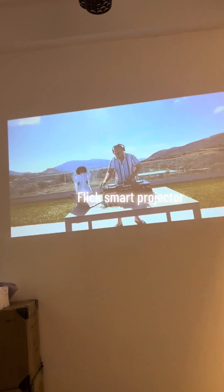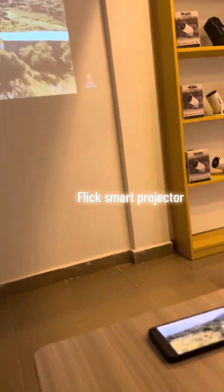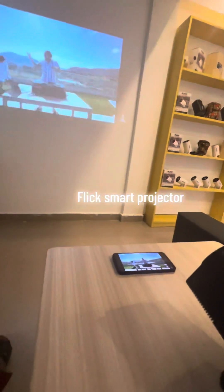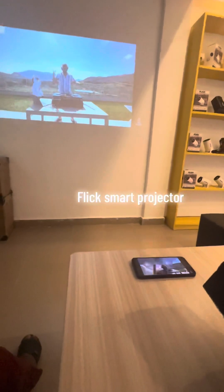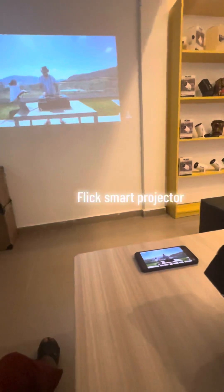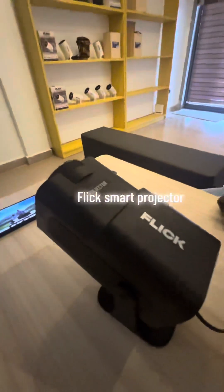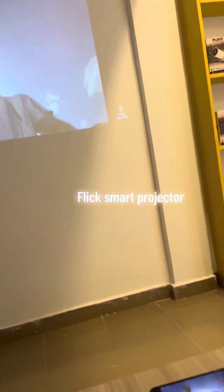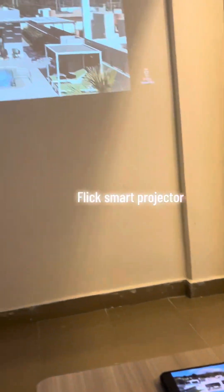This is Flick Smart Projectors. If you want to order, please call 0570570892. To order for your Flick, you can visit flickgh.com — F-L-I-C-K flickgh.com. Or you can come to our showroom, test it yourself, and get yourself a smart projector from Flick.